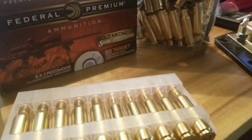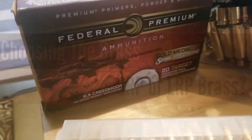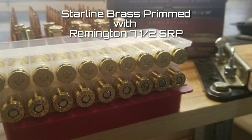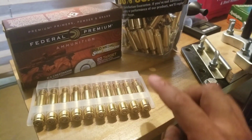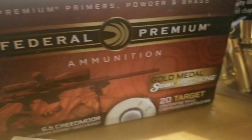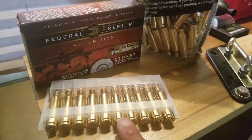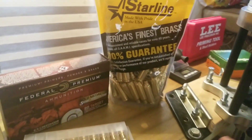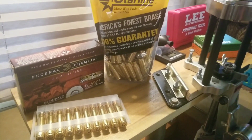Hey fellow reloaders, thanks for joining. Today we're going to compare some brass, and this will be the start of my 6.5 Creedmoor hand loading series. What I plan on doing is seeing if small rifle primer brass will make a difference on our 6.5 Creedmoor. We'll be de-milling and reusing the same components out of the Federal Premium ammunition, loaded with 140 grain Sierra Match Kings, and swapping them over into the small rifle primer brass. These are brand new from Starline, and we're going to see if it makes a difference in our groups and chrono numbers.